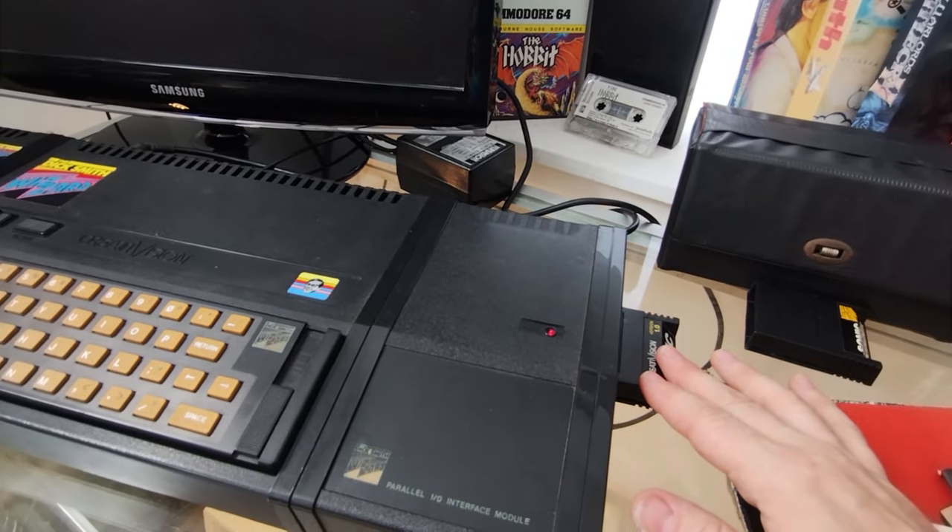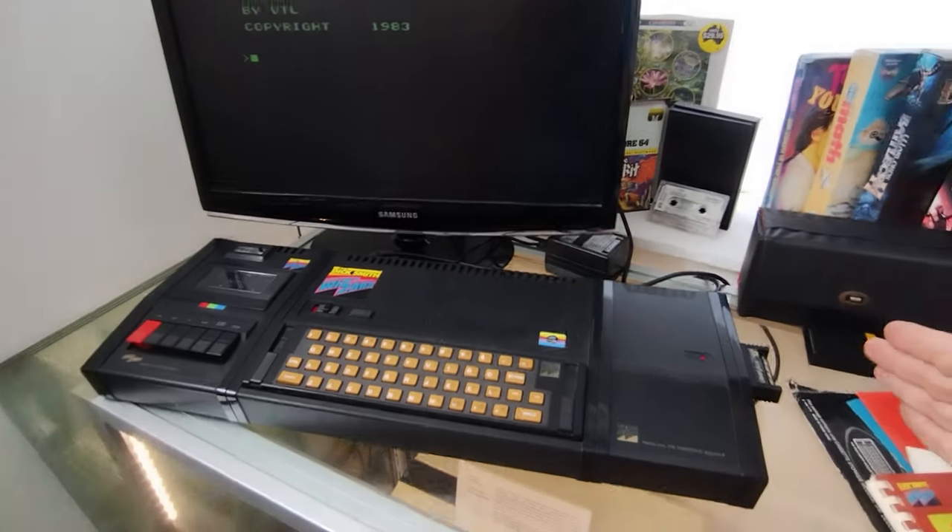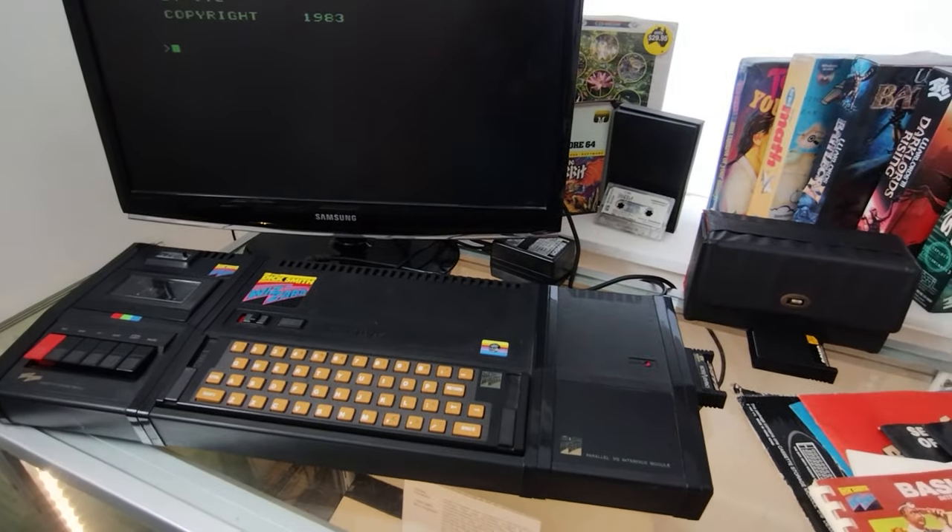Apparently it was even possible to get an extra RAM add-on, which would go there, and you'd have this really quite enormous machine — it would be a metre long.